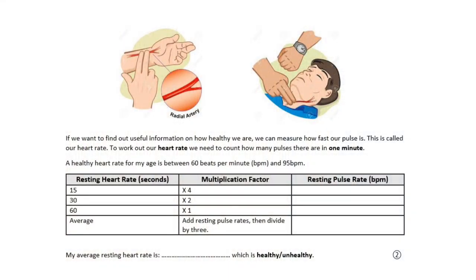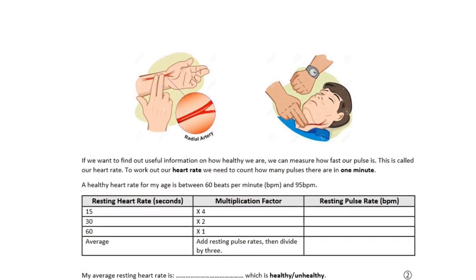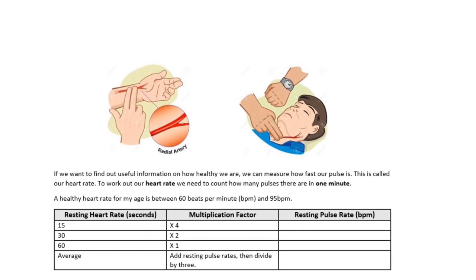Now you're going to count for 30 seconds — this time you only have to multiply by 2. And then after that, you're going to count for a whole minute, which means you don't need to multiply at all. Pause the video and do both of those results — you will need your own timer, maybe on a phone or a watch. You can then work out your average resting pulse rate by adding up your three results and dividing by three.